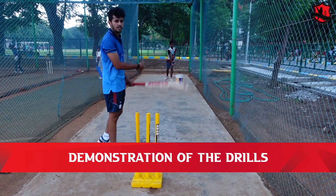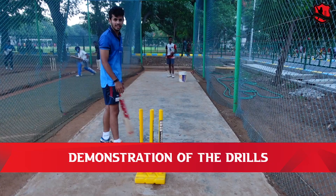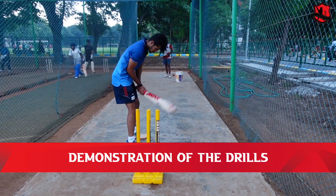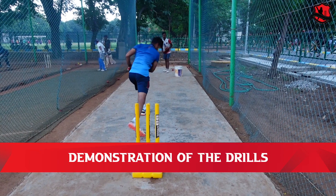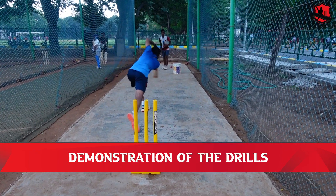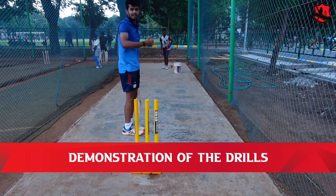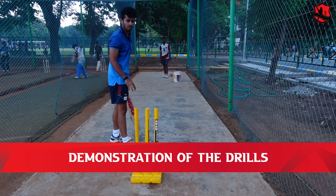We have to go through the third and fourth drills. Looking at the setup, I'm going to put a stump on the left and right of the batting stump — that gives you the channel for the normal straight drive, showing the right way to execute it.